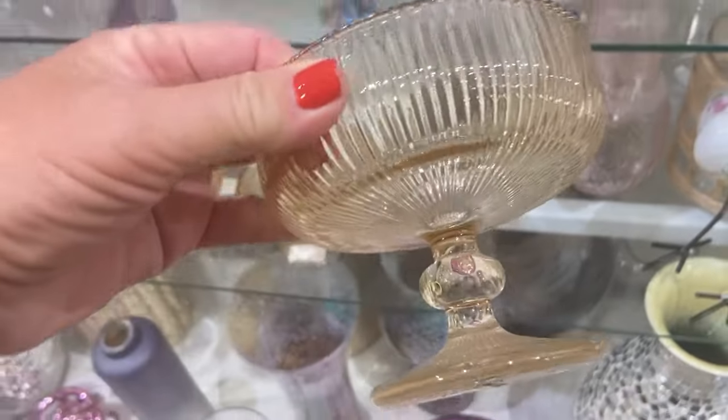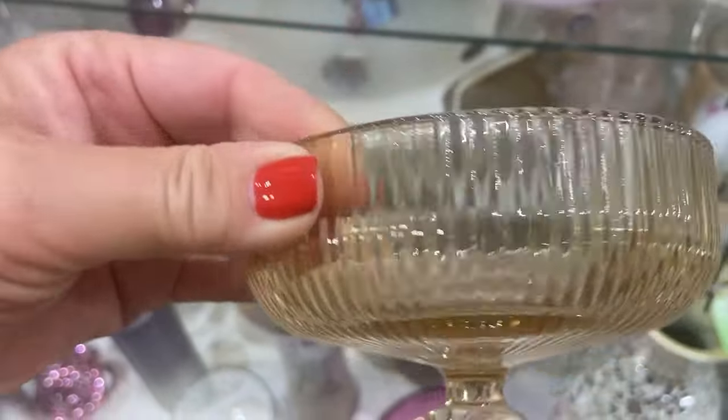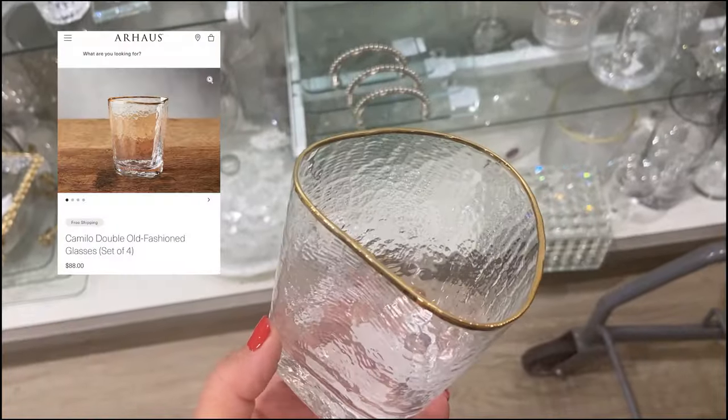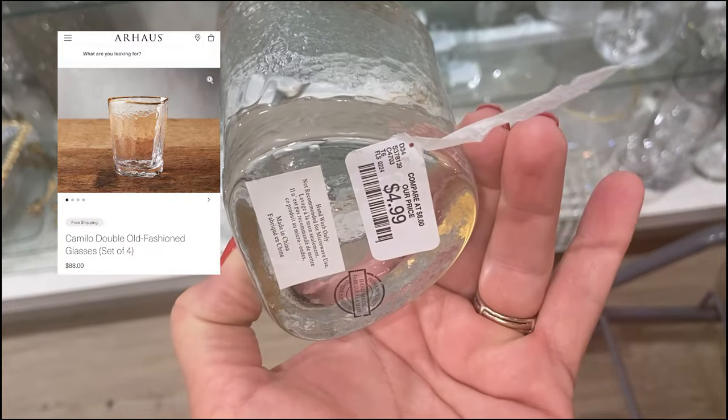The glassware selection was really great at HomeGoods. I found this exact dupe of the Camilo double old-fashioned glass from Our House for $4.99. A set of four at Our House is $88.